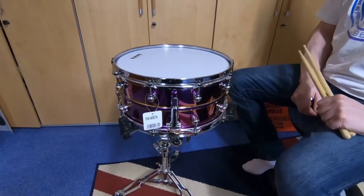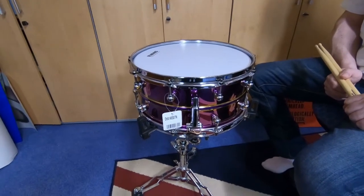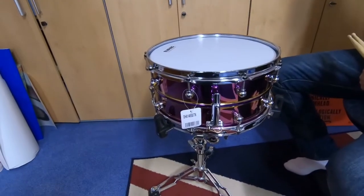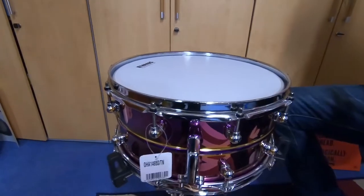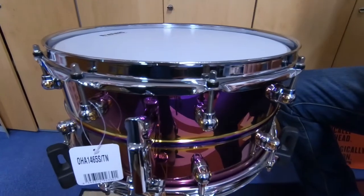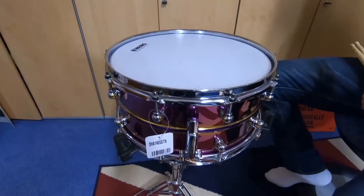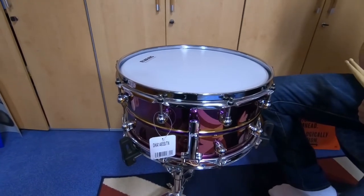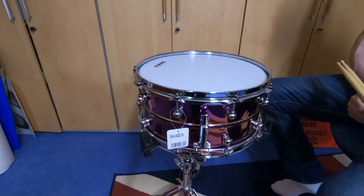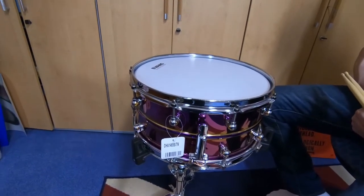Hi guys, this time we've got something really special. It's a limited edition snare from Pearl — the Omar Hakim signature drum in a beautiful finish. It's a 30-year anniversary snare, 14 inches across and six and a half inches deep. Mr. German is going to tell you all about it right now.